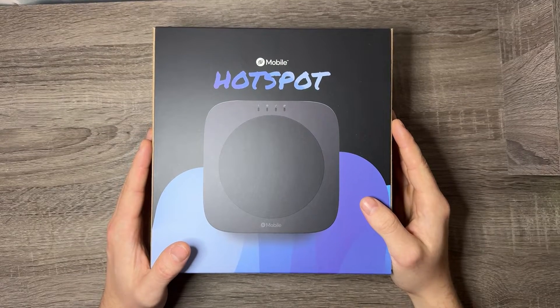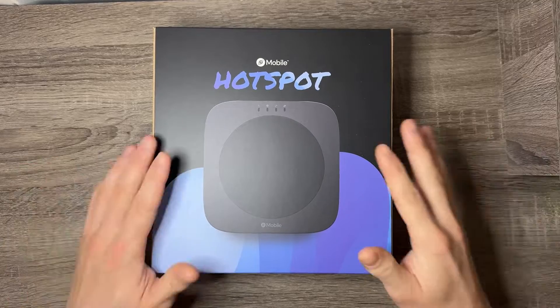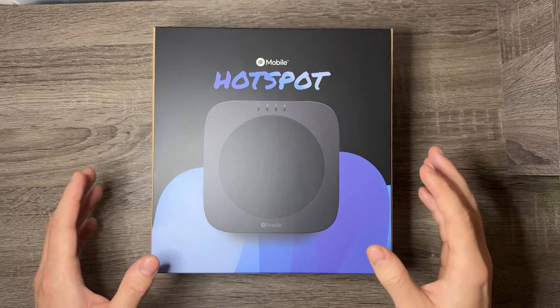What's going on everybody, welcome back to the channel, welcome back to another YouTube video. I'm excited to show you guys the Helium Mobile hotspot unboxing — everything that's included.